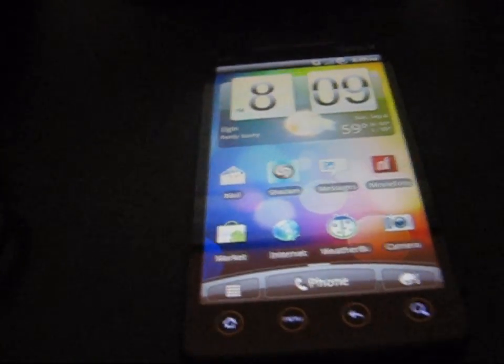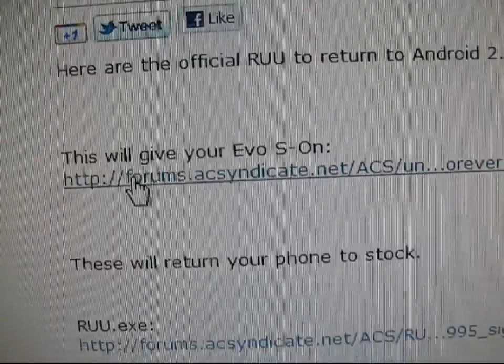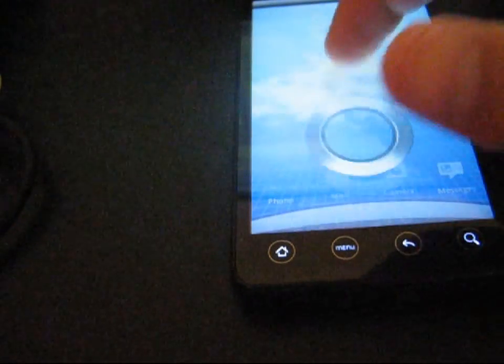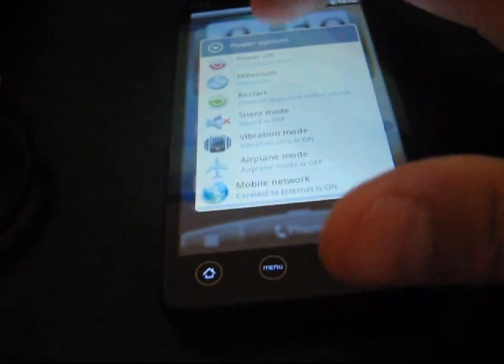Before you power it off, you're going to need to click on the link in the description. All links will be in the description of the video. You're going to need to click on this link right here. This will give you your EVO S on. So you're going to need to turn S on — click on the link. It'll download right away. It's called unrevoked forever S on .zip. Then just transfer that over to your SD card on your phone. Once you have that on your SD card — unrevoked forever S on .zip — go ahead and power off your phone.